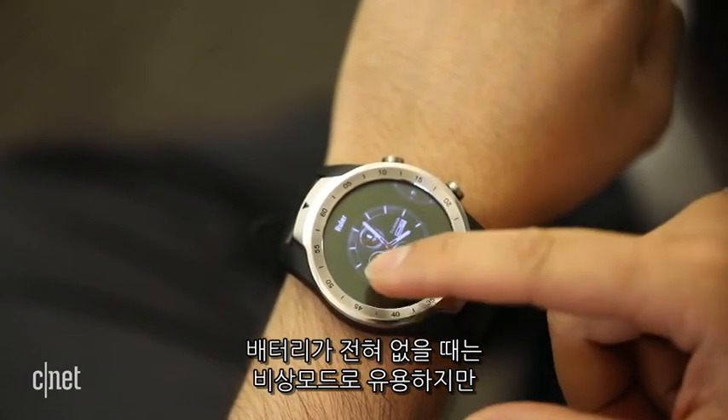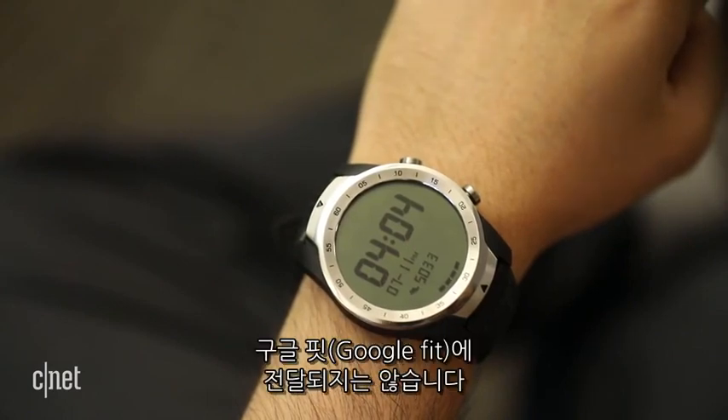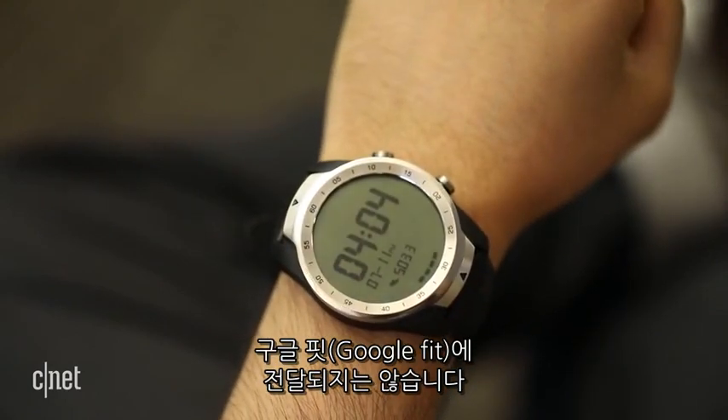It's useful as an emergency watch mode when battery life dies completely, but the step count in Essential Mode doesn't carry over to steps earned in Google Fit.